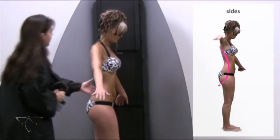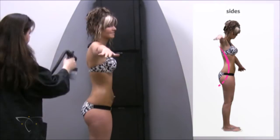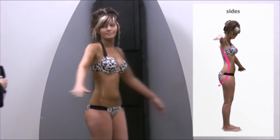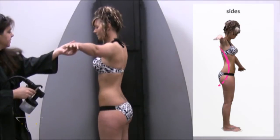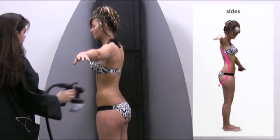Have the client raise their arm to allow access to their side. Using one centered spray stroke should be sufficient to cover the side. Note that it is also possible to spray the underside of the arm while the client is in this position, although it is not shown here. Have the client turn around and repeat this step for the other side.